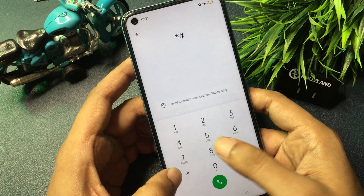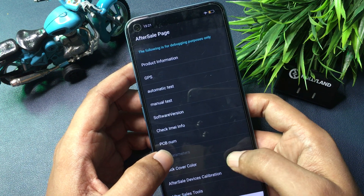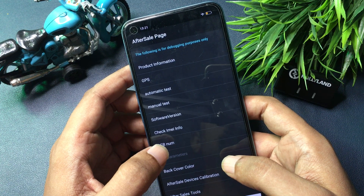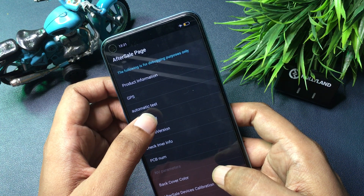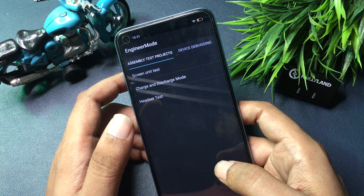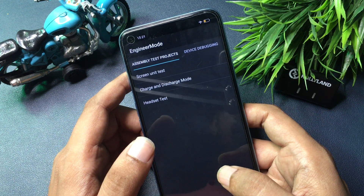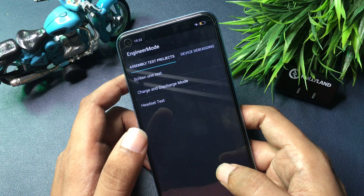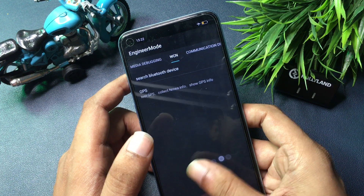The USSD code is star hash double line hash. After entering this number, you can see a new page has appeared with a lot of options. You will have to go with the 'Manual Test' option, which is shown at the fourth number. Click on that manual test option and it will take you to a new page called the Engineer's Mode page. You'll get three types of options on this page, but don't select any — simply slide your phone to the right side to reach the 'Others' option at the end of the slide.